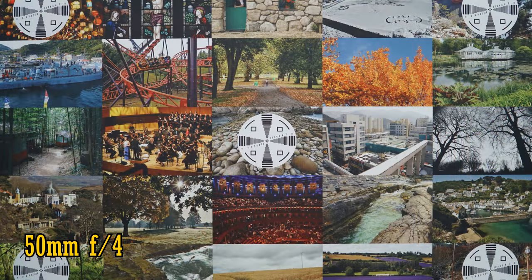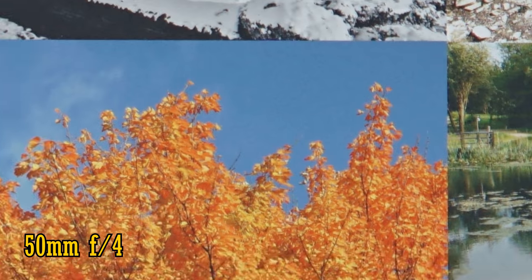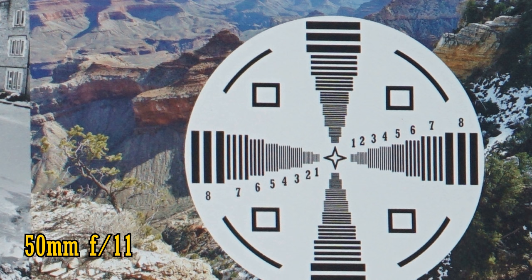Let's zoom in halfway to about 50mm. At F4, the lens is again really sharp in the middle of the image. The corners are a little better at 50mm than they were at 18mm, but still noticeably softer. However, stop down to F5.6 for a nice sharp image there, and at F8 and F11 — perfection.